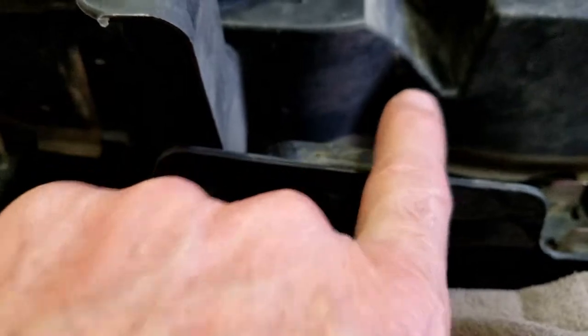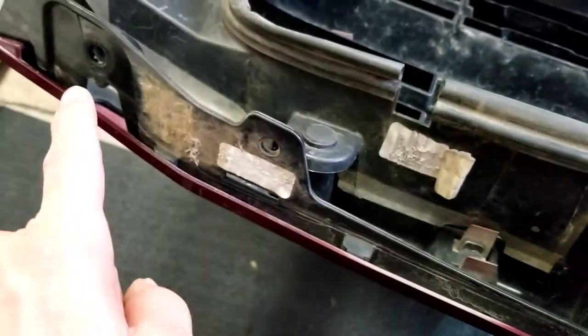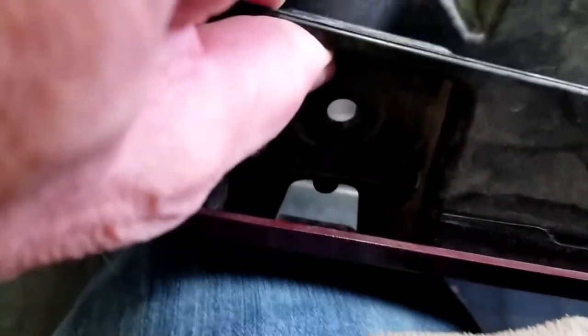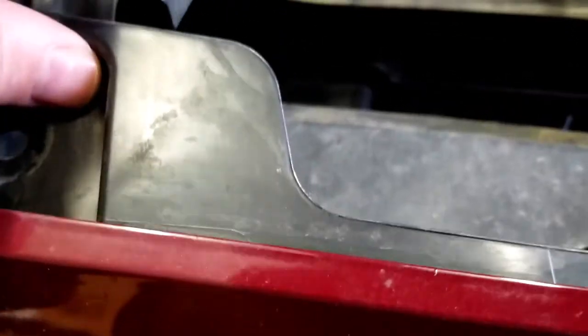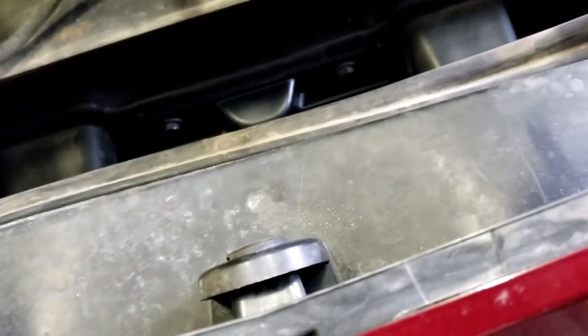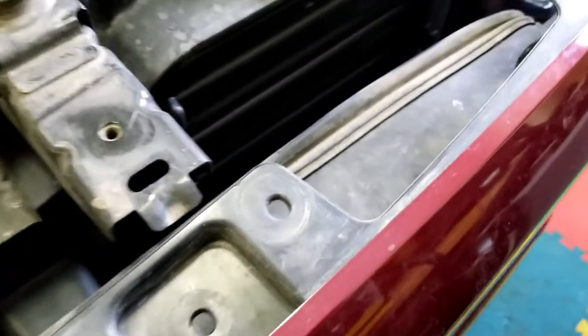After you get your bolts out of the middle and the ends, remember there are little clips in the middle too. So when the grille is on and you're trying to pull it off, you have to lift up on the top middle section to pull them out — otherwise they stay locked in pretty tight. It's a pretty cool system.